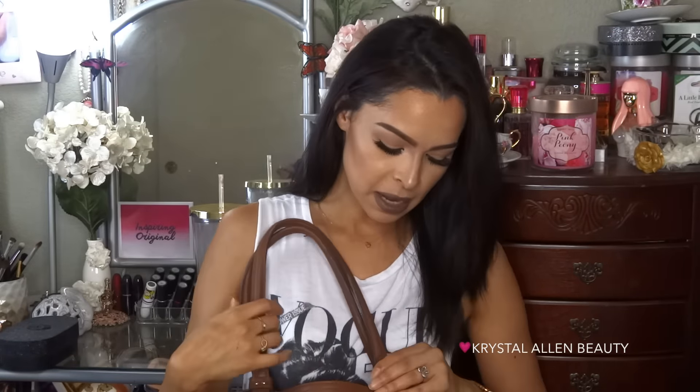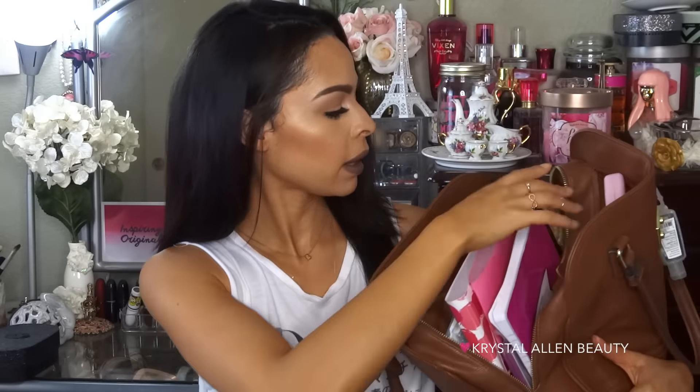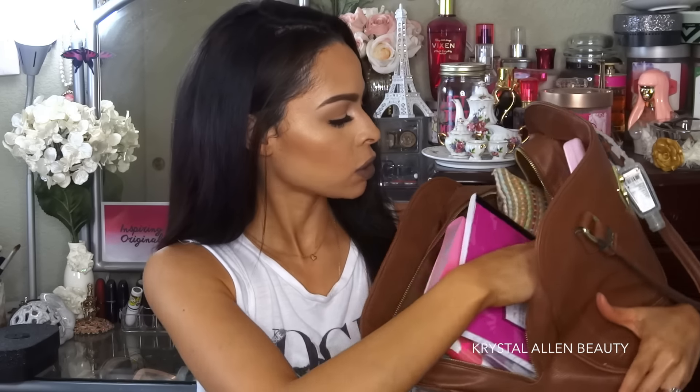If I'm going somewhere and I need all this stuff, I'll bring this bag. I got it from Target — I'll leave it linked below if I can find it. I've had it for quite a few months and it's been holding up really well, especially with all this stuff in it. Normally bags like this, the strap ends up breaking, but this one's holding up great. So this bag has three big pockets: one in the front, one in the back, and a huge center pocket. First we're going through the front pocket.